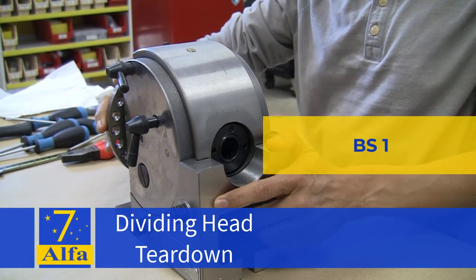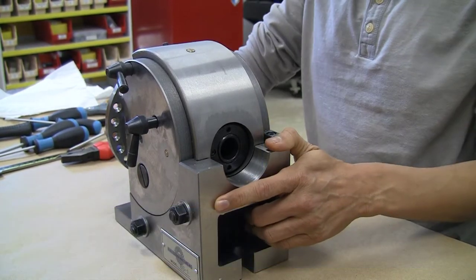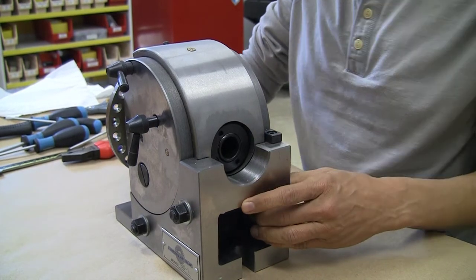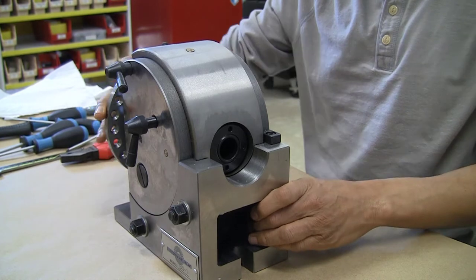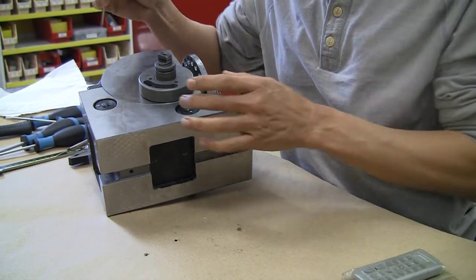This is a teardown of a dividing head that I purchased some time ago. It is a Precision Matthews dividing head — a BS1, or Brown and Sharpe 1, type of dividing head.